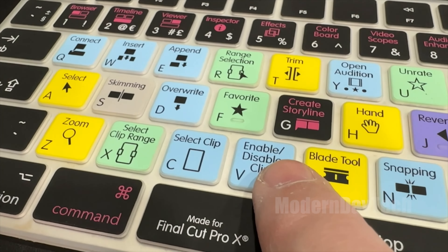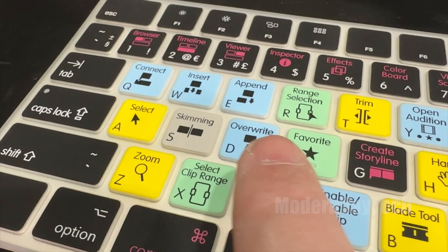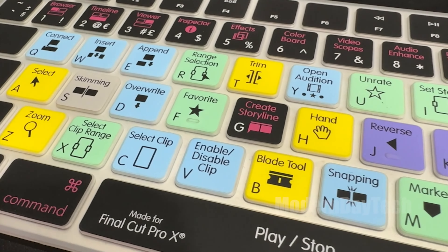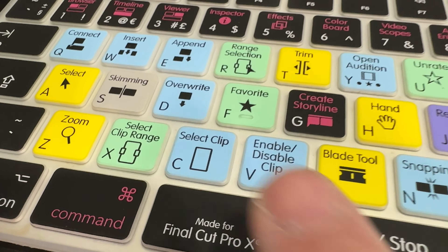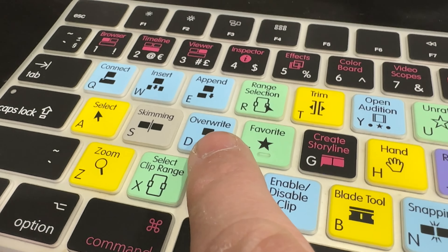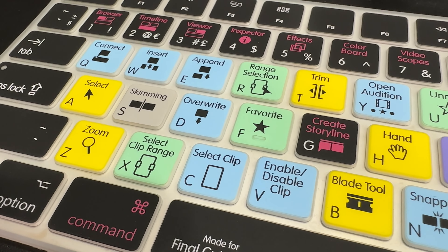I gotta tell you, this is pretty cool. It fits perfectly and it's really, really cut nicely. It's very thin silicone and it doesn't feel like cheap silicone either — it feels like this is going to last a long time. I love how each key is a different color. The main keys are black, and then your special keys are blue, yellow, and green.